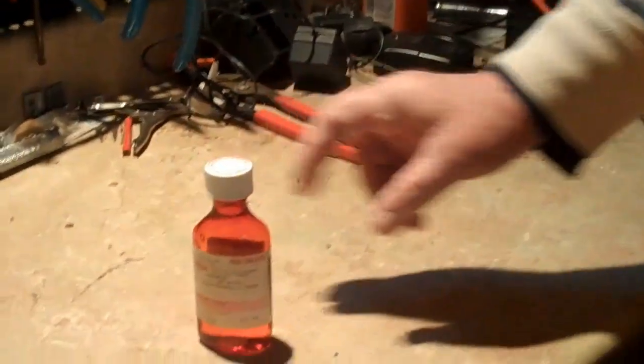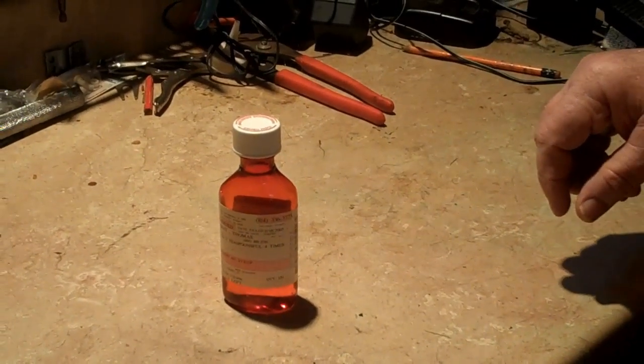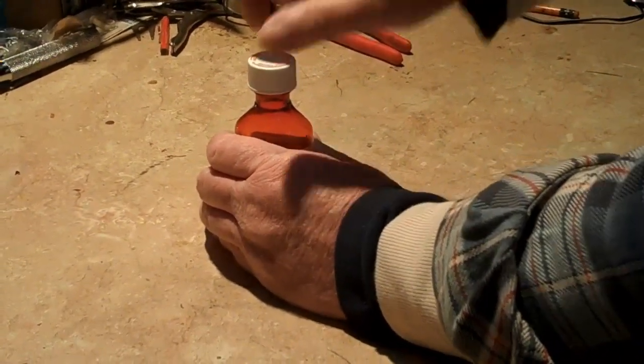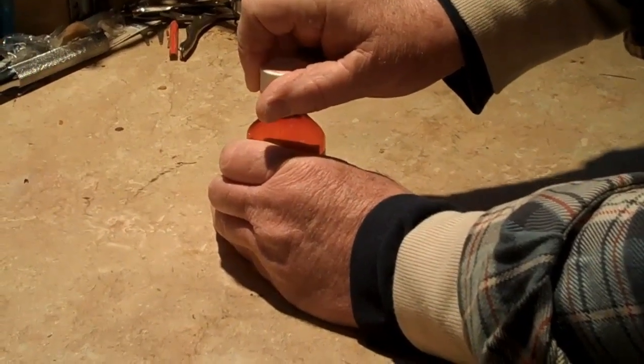Anyway, there's really nothing to this cough syrup thing. All you have to do is firmly grab it and just twist clockwise like the sun rotates around the moon.